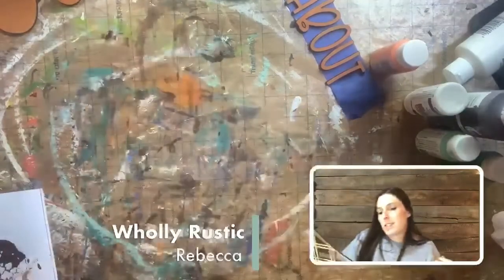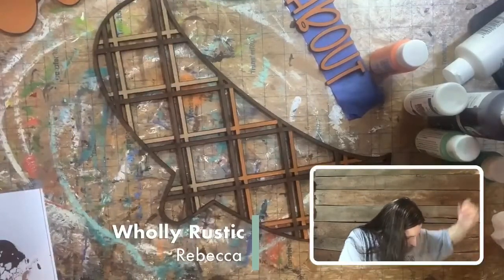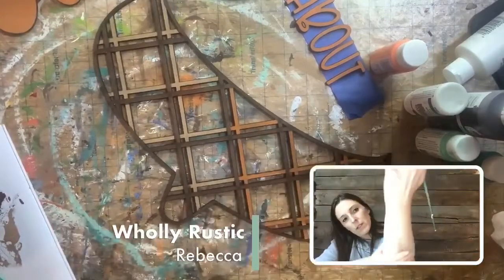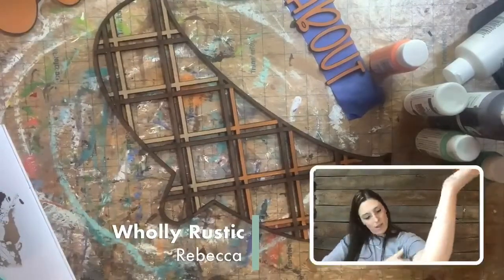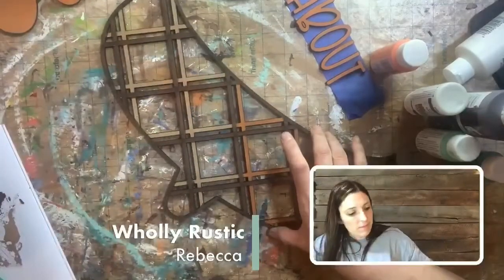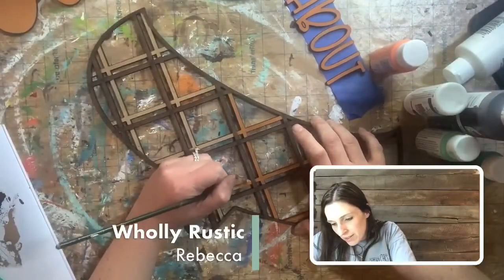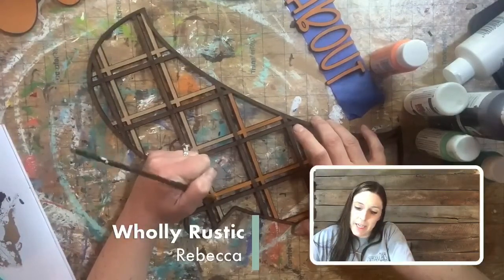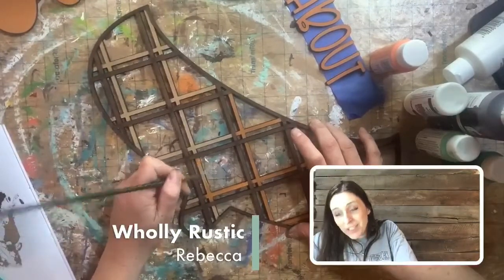I literally just got paint on me — but it's so nice to clean house a little. I don't think I have any clothes anymore that aren't painted on. You know you're a creative when you're always covered in paint or glitter.